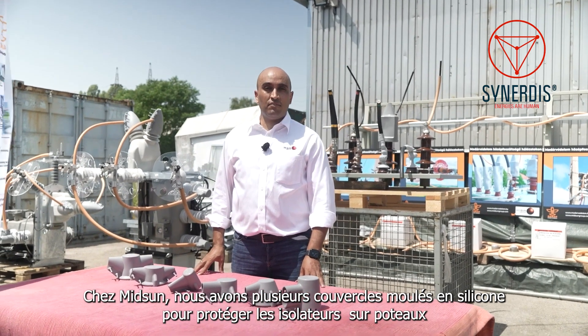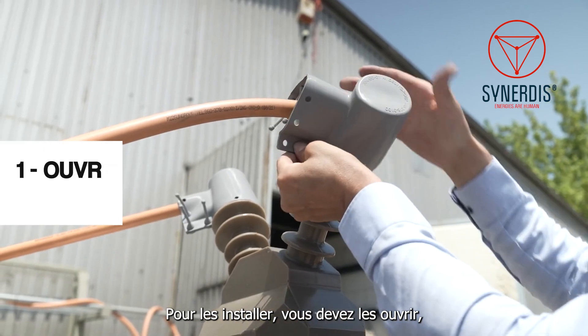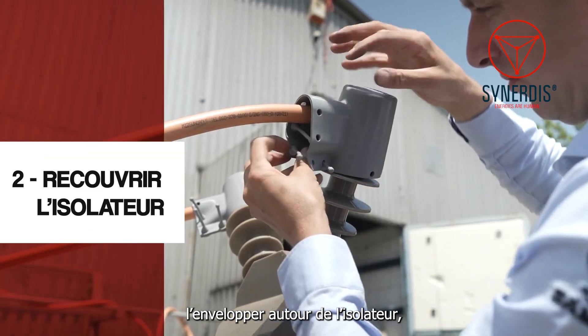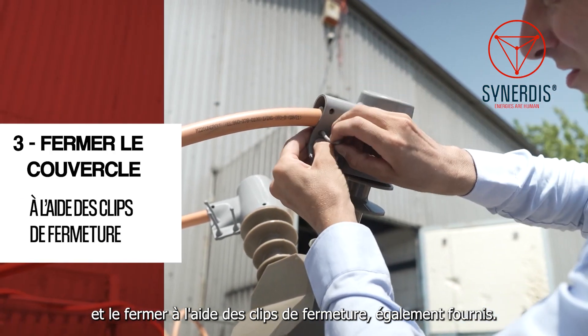At Midsun, we have several silicone molded covers to protect top pole arrestors. To install them, you have to open them, wrap them around the arrestor, and close them using the accessory that comes with the pushpin.